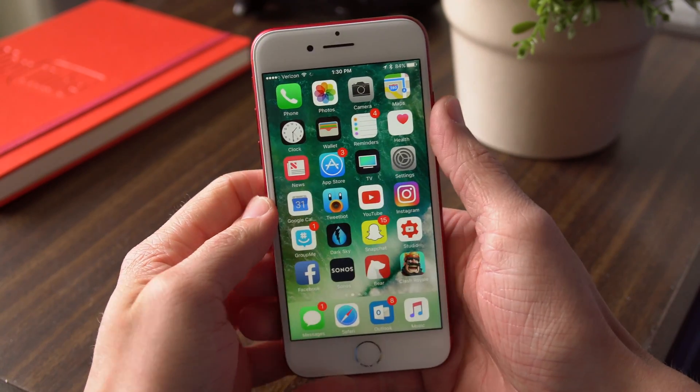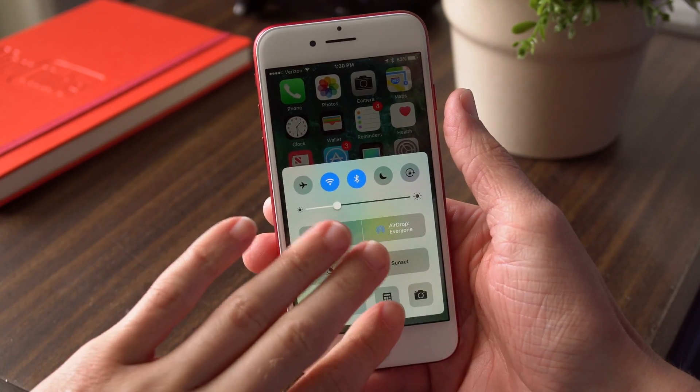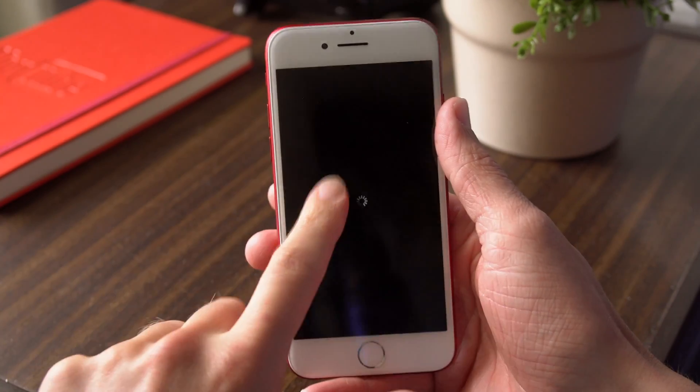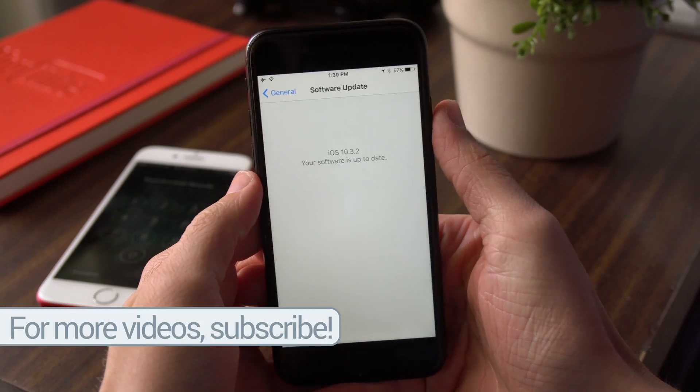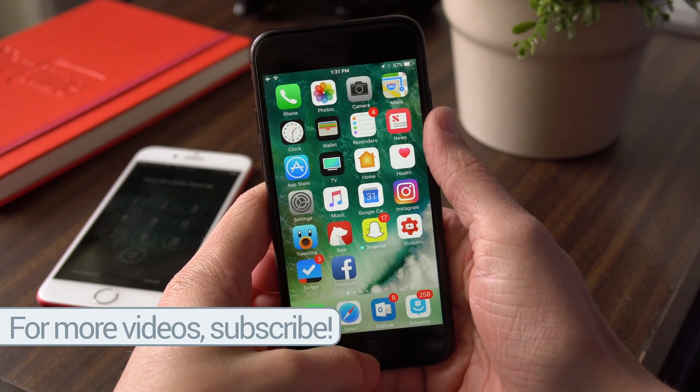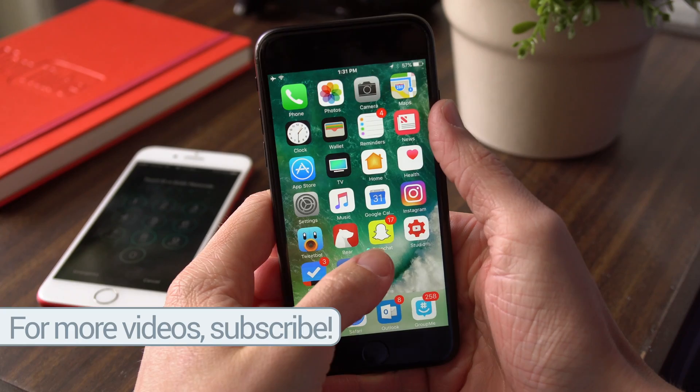Invoking the bug is ridiculously simple. Swipe up on Control Center either from the lock screen or the home screen, and once you're there, tap with three fingers on one of the toggles in the bottom row or on AirDrop somewhere around there, and then you can watch the magic and madness happen.